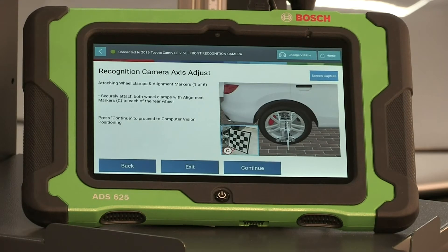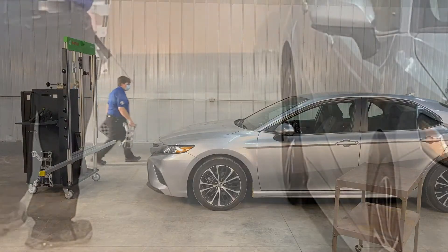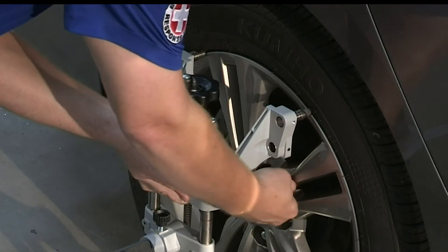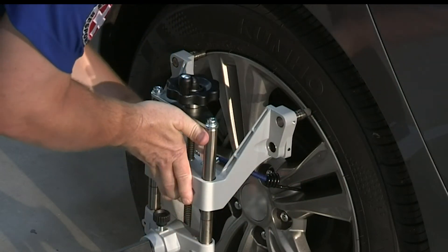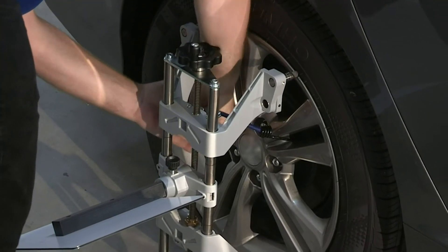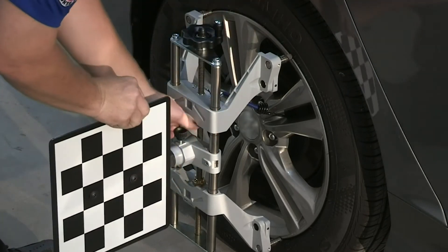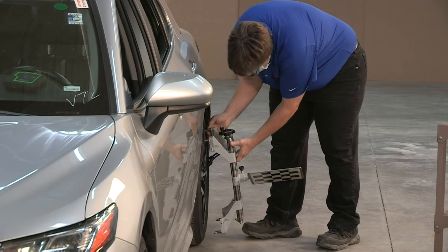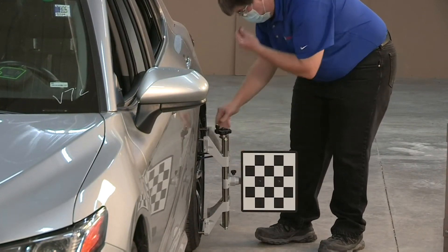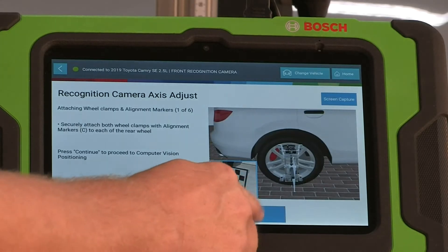Attaching Wheel Clamps and Alignment Markers, one on each of the left and right rear wheels. Place the grabbing hook at the top of the wheel. Don't forget to attach the bungee cords to secure and prevent the wheel clamps from falling off, and slowly tighten the wheel clamp. Straighten the target so that it is perpendicular to the floor. Securely attach both wheel clamps with alignment markers to each of the rear wheels. After the wheel clamps are attached to both rear wheels and properly positioned, select Continue on the screen.